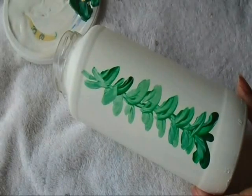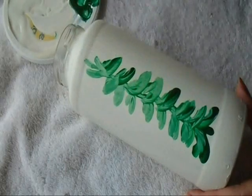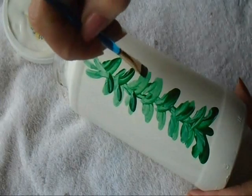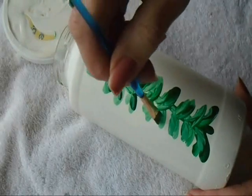Go back into my green and just at the bottom of each one of these I'm going to put some darker green, which is just the same color green, just to add some shadow.